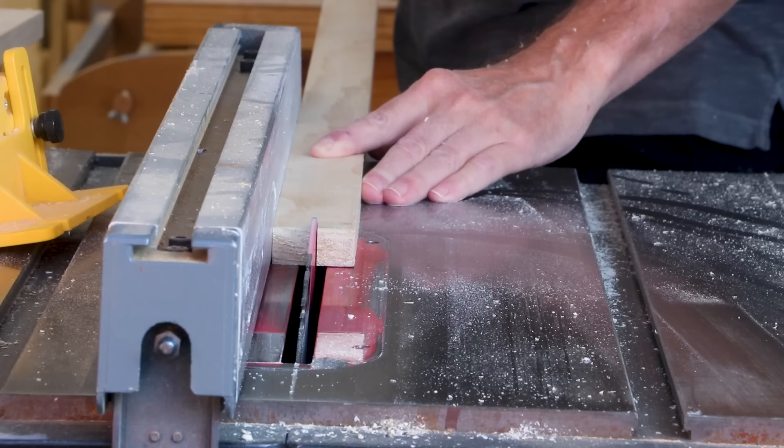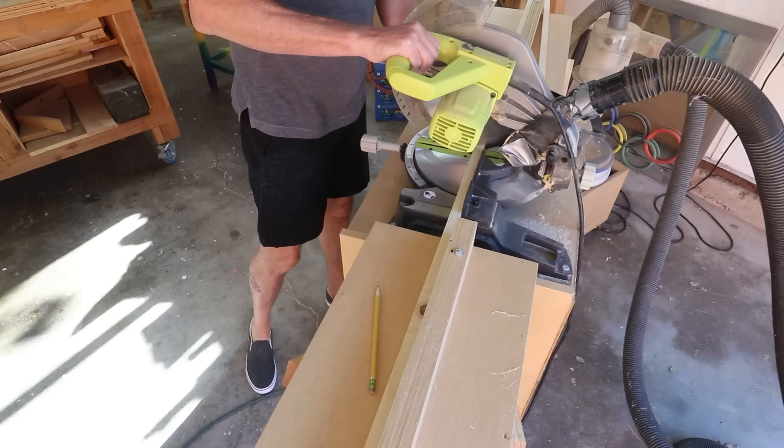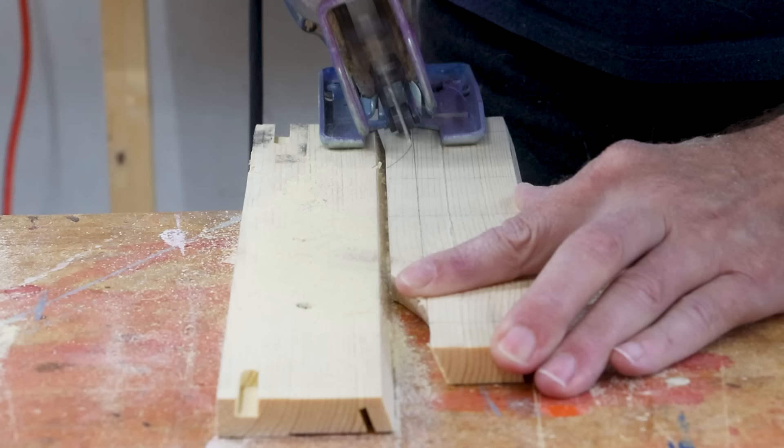Starting a woodworking hobby is super exciting, but it could also be kind of overwhelming, especially if you've been watching a lot of YouTube videos. We see people using all kinds of tools usually without a lot of explanation, or we just see an endless stream of influencers trying to sell us tools. My goal with this video is to give you an overview of all the tools and supplies you'll need to get started with a woodworking hobby.